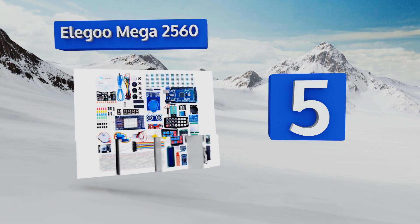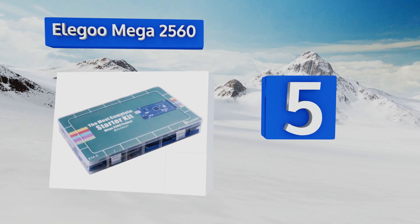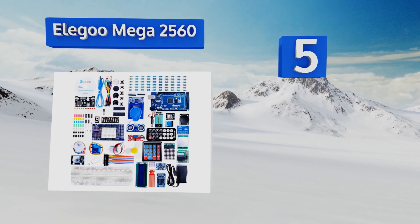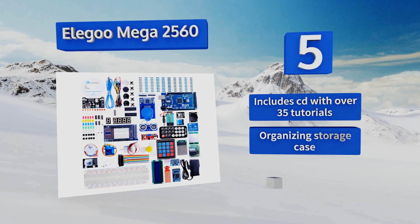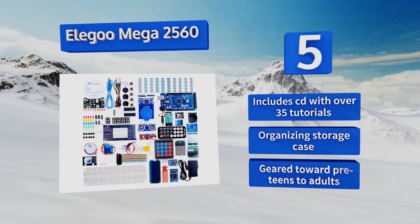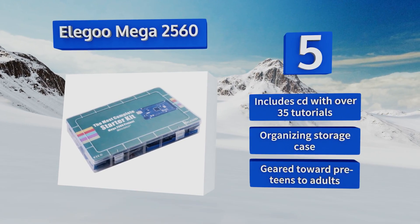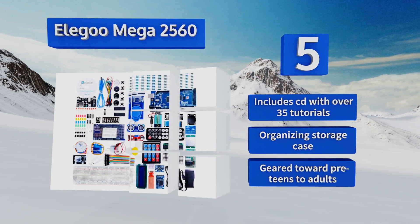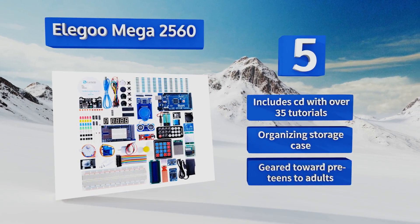Halfway up our list at number 5, the Elegoo Mega 2560 project package offers everything you need to start building and coding with Arduino at a remarkably painless price point. Featuring a full complement of more than 200 components, it's the ultimate swag for amateur roboticists. It includes a CD with over 35 tutorials and an organizing storage case, and is geared toward pre-teens to adults.